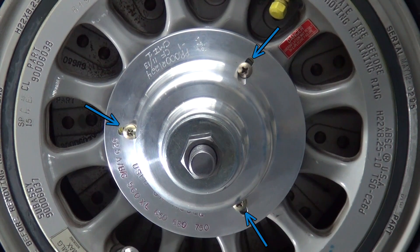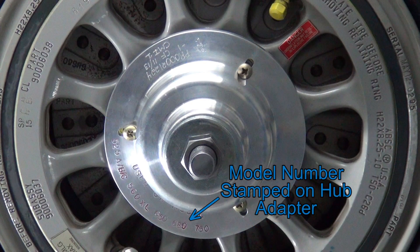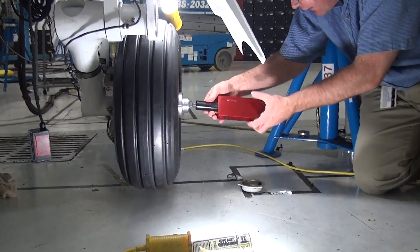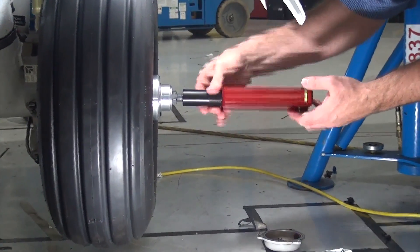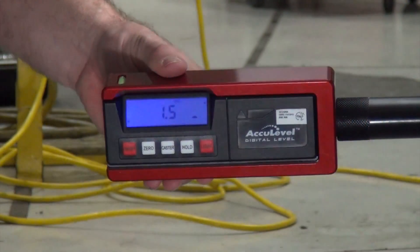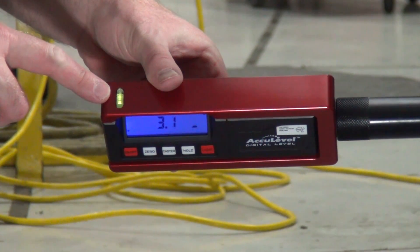Remove the hubcap from each wheel and select and install the appropriate hubcap adapter based on the Citation model. The hub adapter is held on with screws just like the hubcap, and each adapter has the applicable model stamped on it. Install the inclinometer housing by screwing it onto the hub adapter and running it up to the large nut. The bubble level on top of the housing is used to ensure that the housing is level fore and aft.